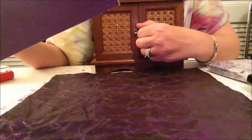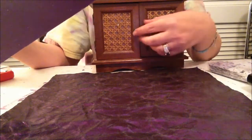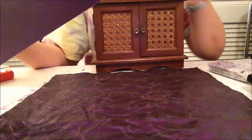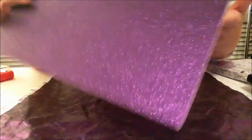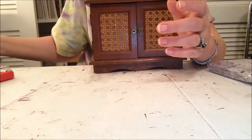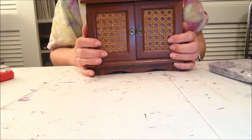The first thing I'm going to do is disassemble the whole box — take off the knobs, the hinges, and everything — and then I'm going to prime it with white. I'm not going to do the whole thing online, but I just want to show you what I'm starting with so that when I show you the finished project, you'll know what it started out as.